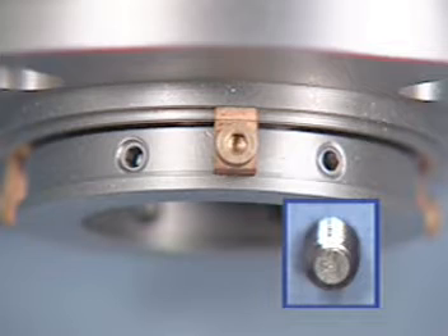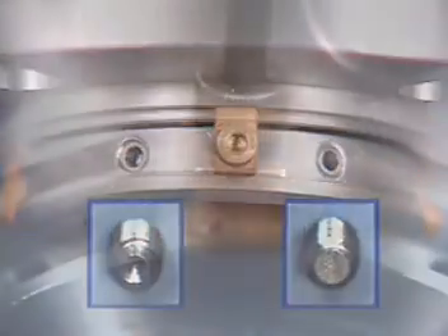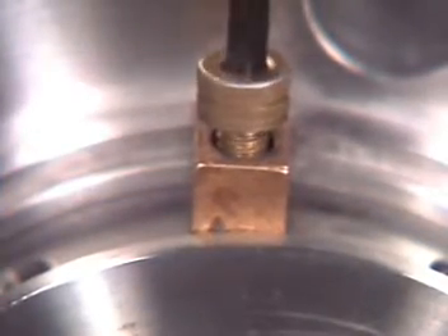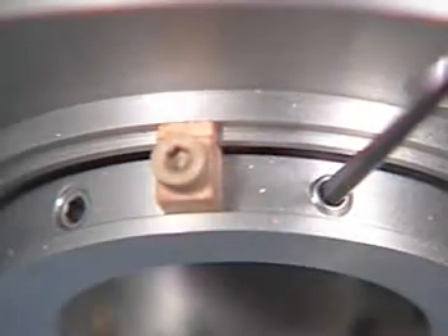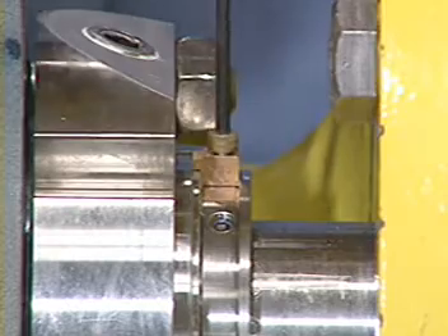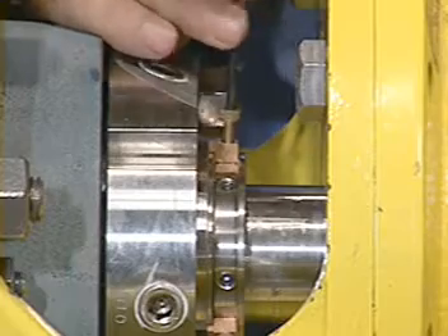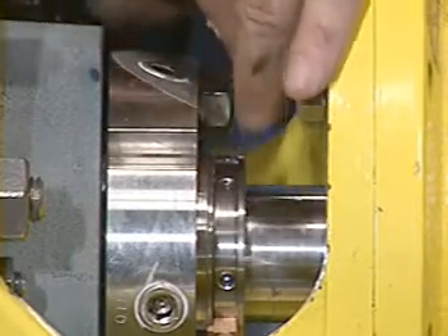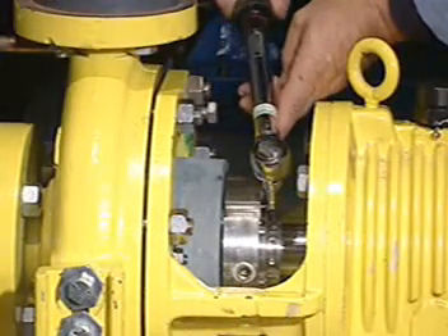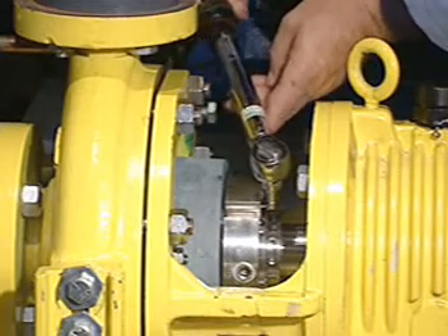All dog point set screws must be tightened before tightening the cup point set screws. If rotation of the lock ring is required for tightening of the set screws, loosen or remove one centering clip. Once the dog point set screws are tightened, evenly tighten the cup point set screws to the shaft with the hex key provided. Remove the centering clips. The clips should be saved to reset the seal each time the set screws or gland nuts are loosened for impeller adjustments or for other reasons. After all set screws have been tightened by hand, retighten all set screws to the torque value listed in the installation instructions.